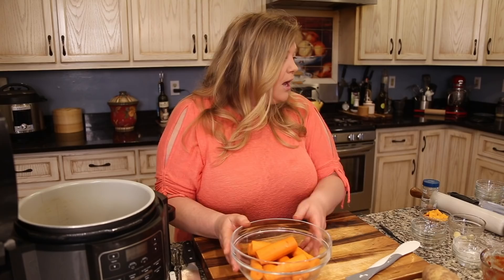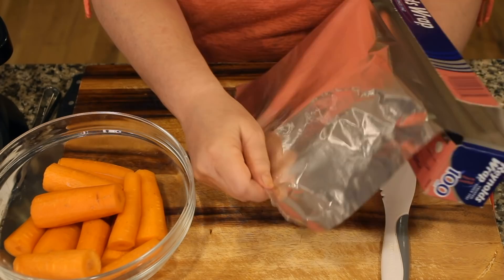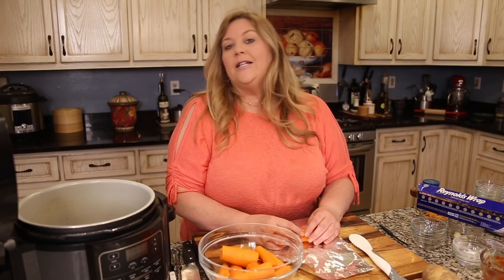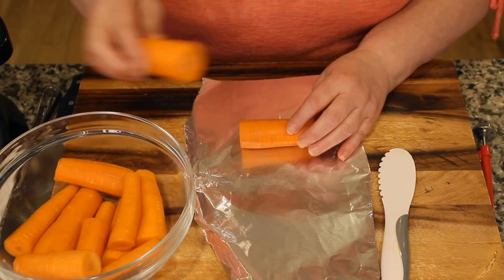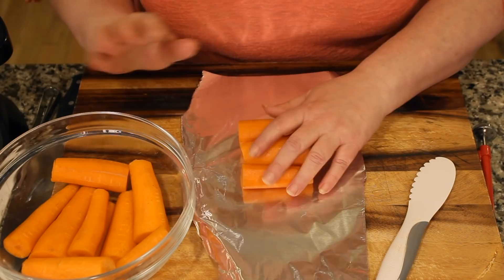Place carrots in small foil packets — a few at a time — because you need to strategically place them around the meatloaf and in the pot. Doing one big pouch is too bulky and hard to maneuver. About three carrots per packet gives a small enough pouch to tuck in wherever there's space.